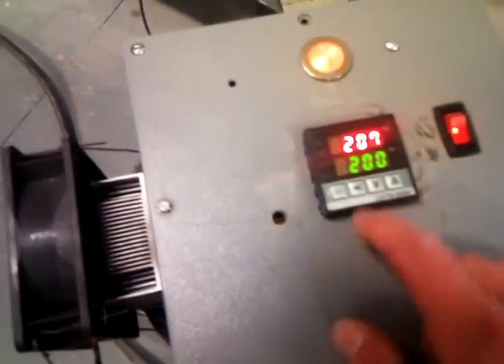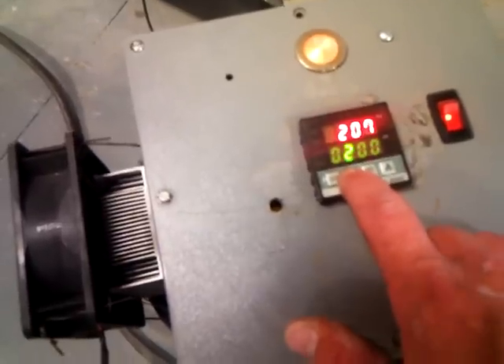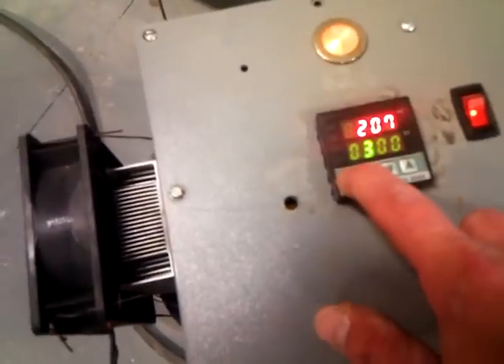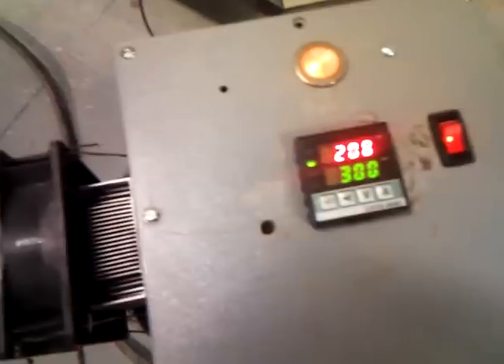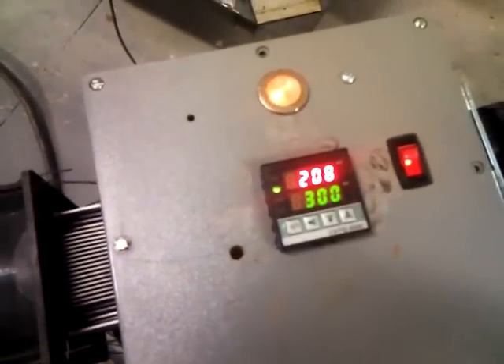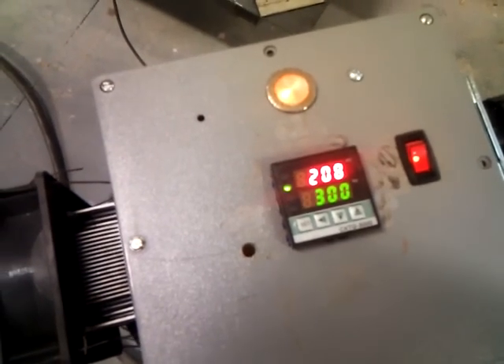I'm just going to take it up another 100 degrees. I'm setting it for 300 — we're set. A little green light on the left comes on. The relays are allowing power to go through. So that's how I control the temperature.